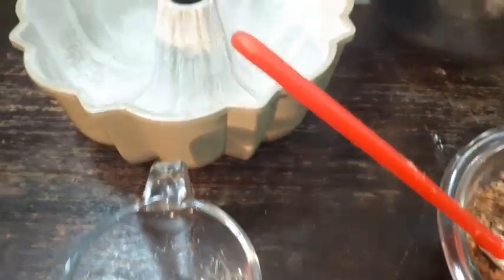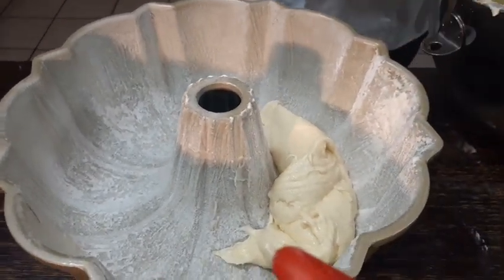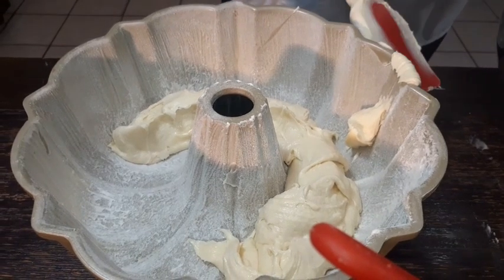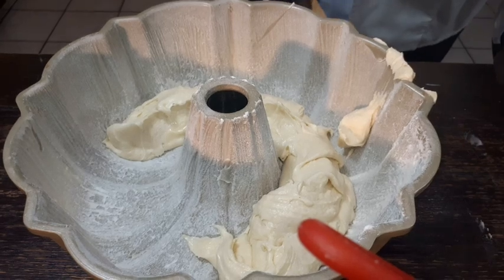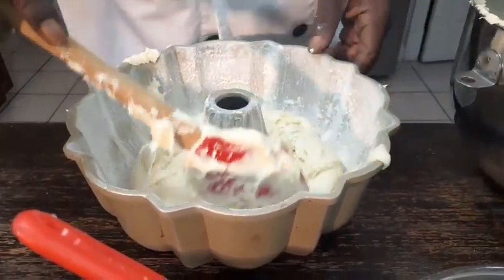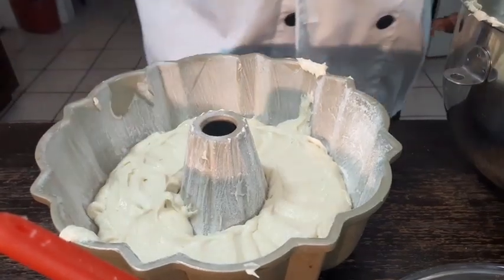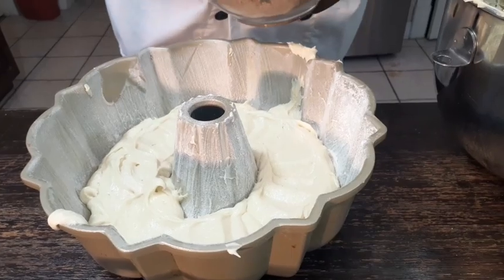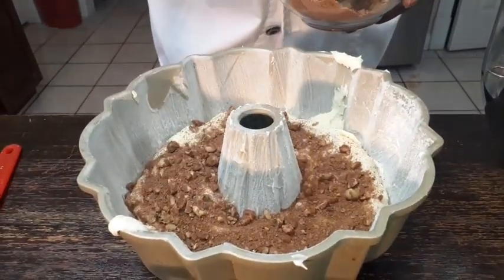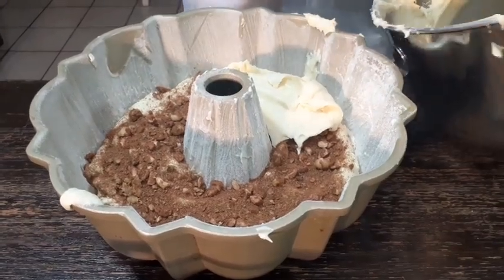We're going to put one layer of cake in the pan. Just going to do the bottom. Alright, we made a mess and we cleaned it up, that's how it happened. Now you're going to smooth that out the best you can. And here come your swirls. I'm going to do another layer of cake, cover that swirl like that.